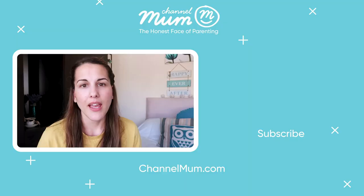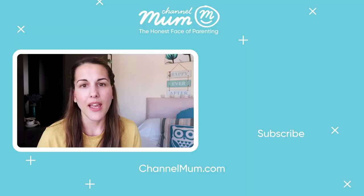Have you tried reusable nappies before? What did you think? Click the video here to find out how our mum testers got on — the good, the bad and the stinky.